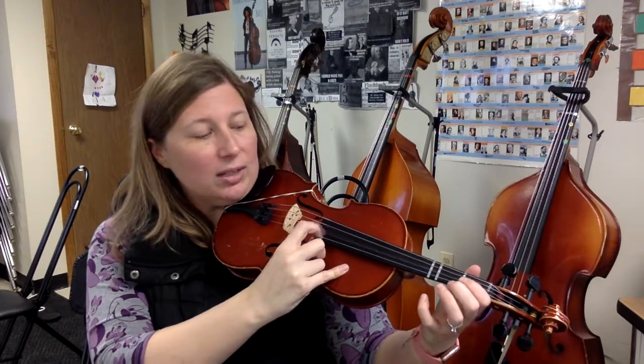D, E, F, G, A. D, hold, hold, hold. D, E, F, G, A, E, low 2, D, rest.